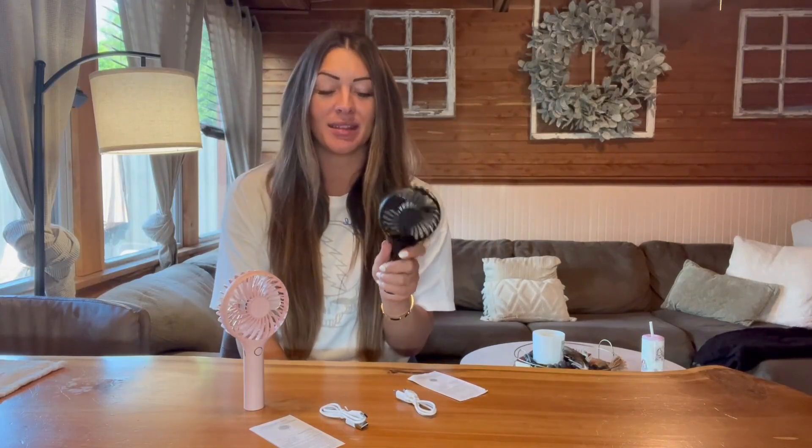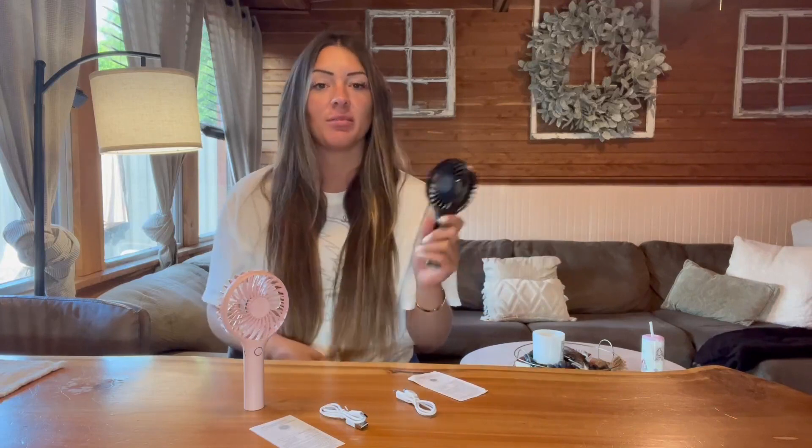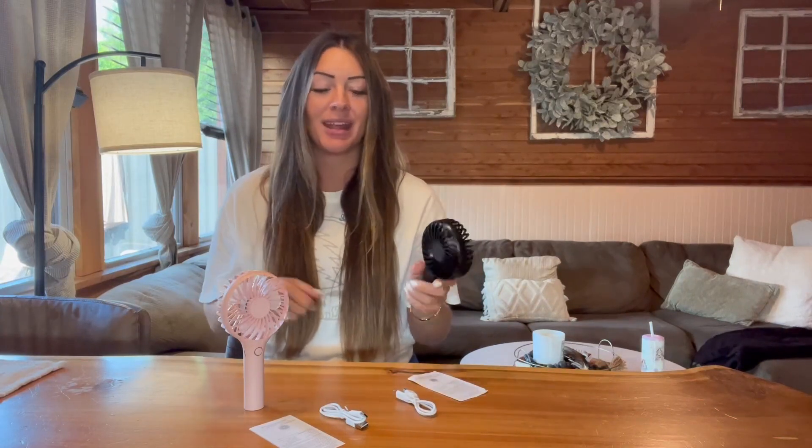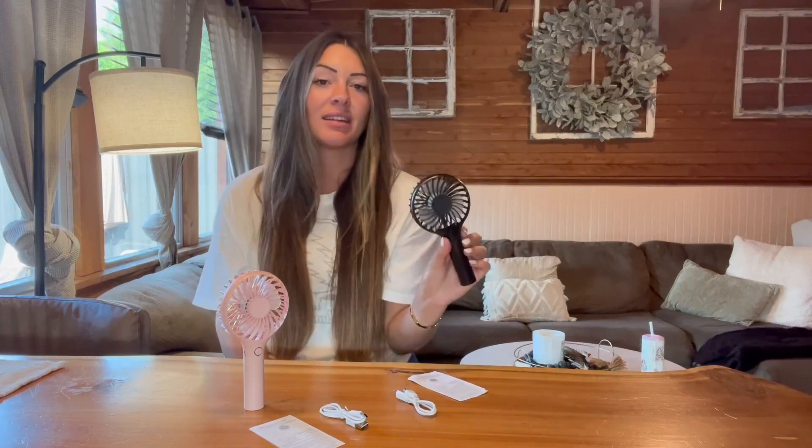Hi guys, I want to get on here to share my new little mini handheld fans, and this is something you are going to want this summer. I love the fact that they are small, so they are easy just to throw in a purse, throw in your handbag or the beach bag and always have on hand — it won't take up much space. I also like the fact that they are handheld as well.